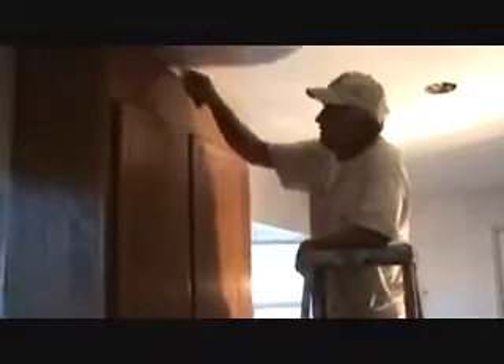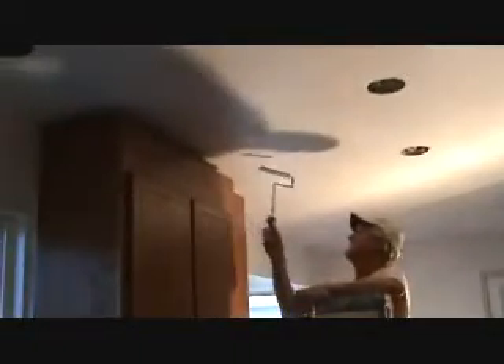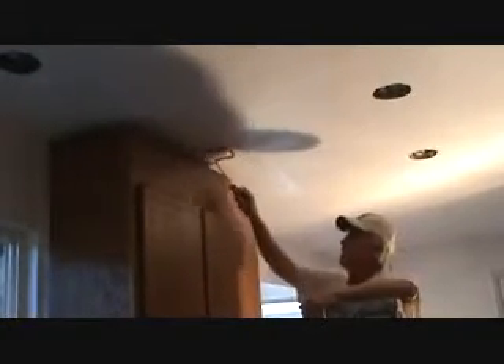I've done entire smooth walls before with just the mini roller. It takes a little bit longer and you've got to really watch how much paint you're putting on and back rolling, but it works out pretty good. And you can almost with the velour roller duplicate a sprayed effect on doors.